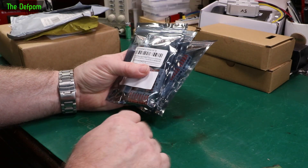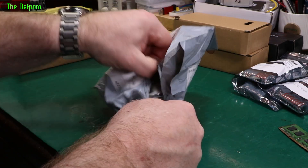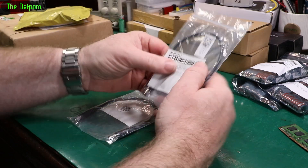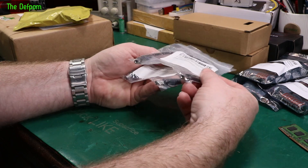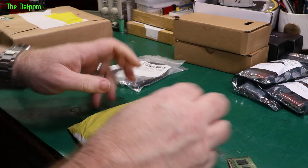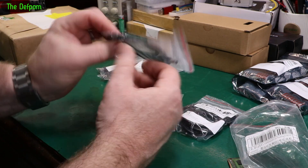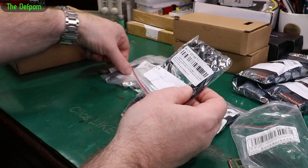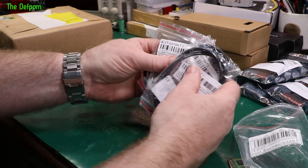A couple of cables — 2.1 millimeter cable, quite short. 5.5 by 2.1 each end, just short cables. And there's another bag with some more — these ones are longer, half meter cables. So I think there are about 25 of those. Three of the short ones and two of the longer ones.